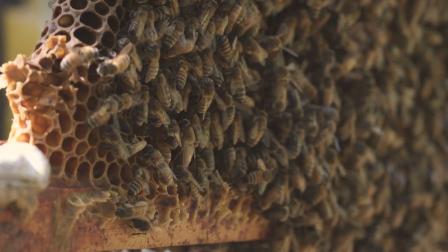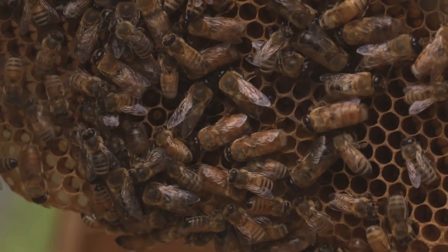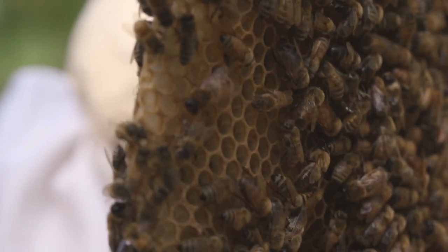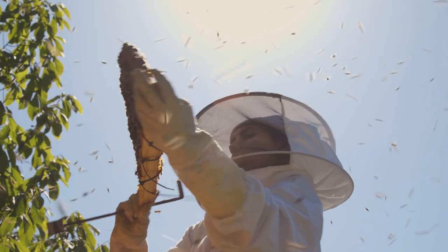Since there is no foundation or a full frame and the bees are building natural comb, we recommend not inspecting and managing comb when it's really hot outside. This is because the comb is a little bit more fragile and when it's hot the wax is going to be a little bit more pliable.